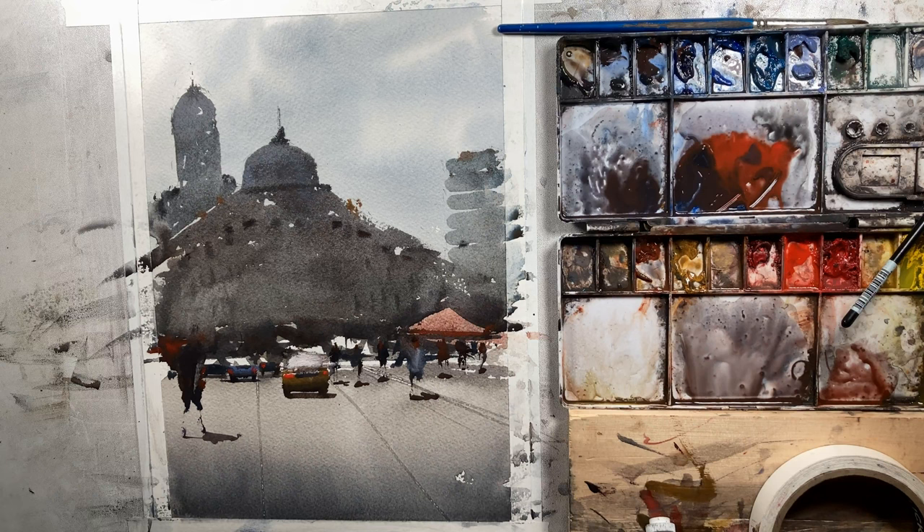We're coming along here. I'll grab some more Chinese white — these characters back here are just too dark, I need some things to break it up. For now I think this is good. We're going to let this dry and we're going to come back and finish everything up.